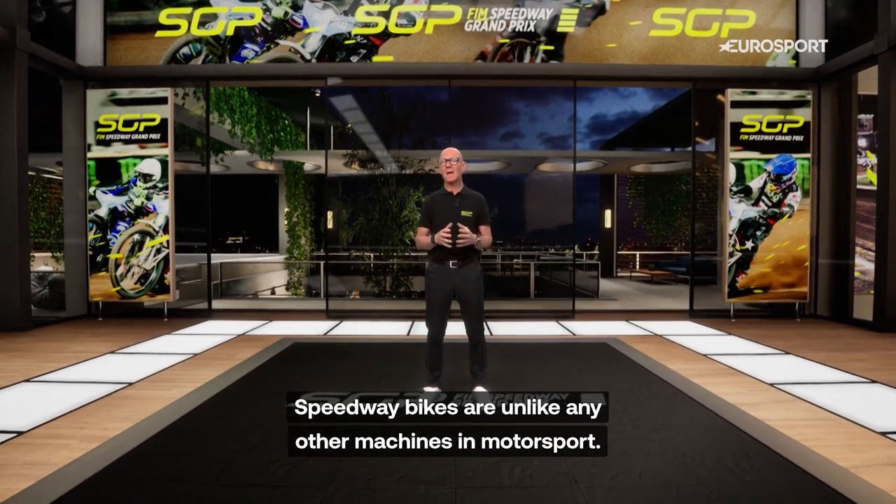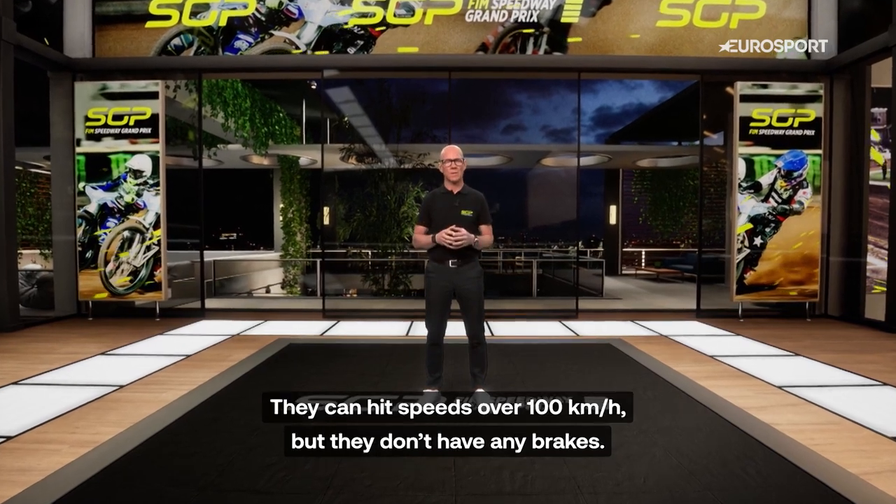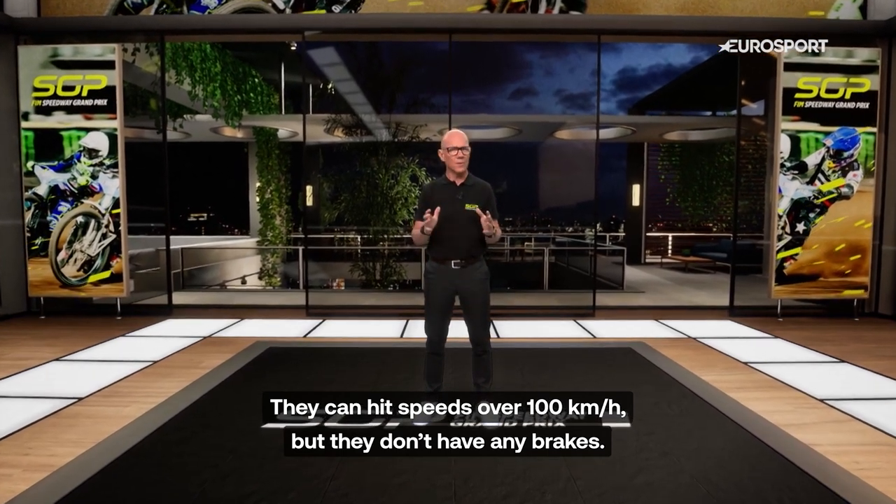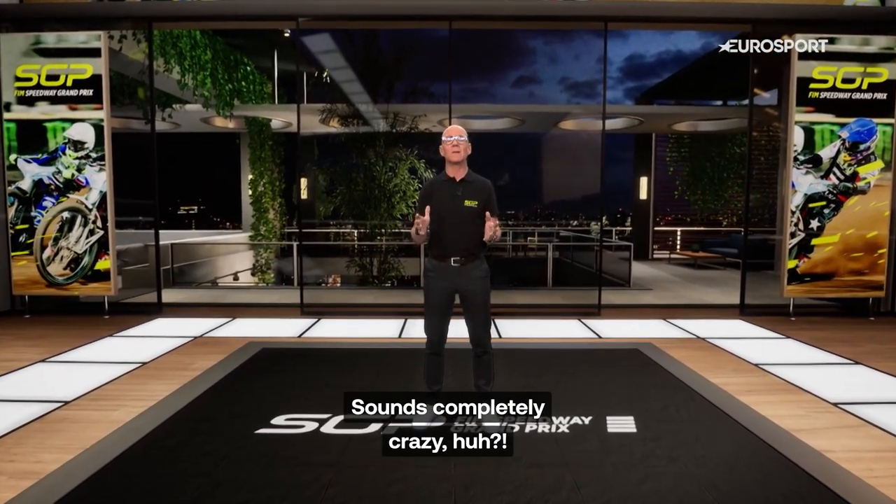Speedway bikes are unlike any other machines in motorsport. They can hit speeds over 100 kilometers an hour, but they don't have any brakes. Sounds completely crazy.